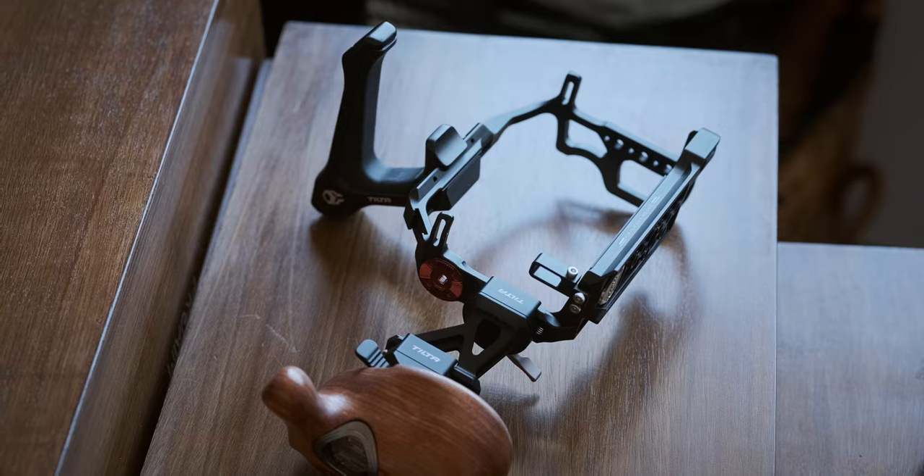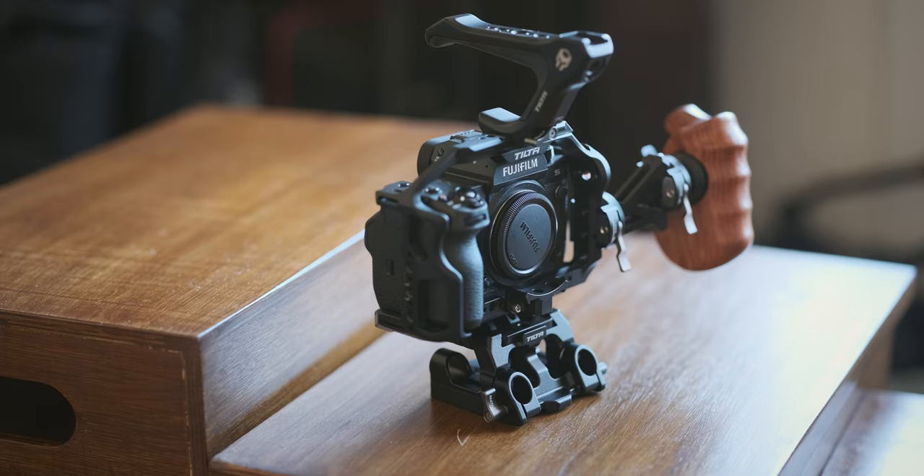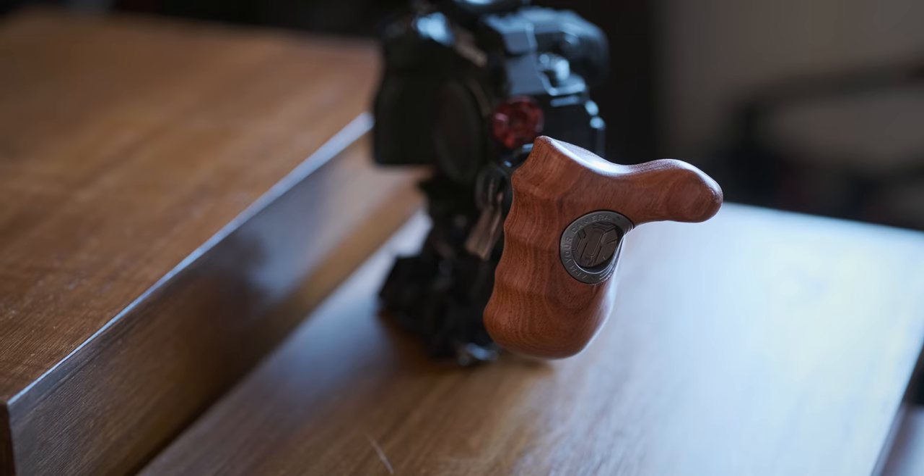I wanted something robust, customized for the X-H2S, and from a well-established brand that would provide many different accessories for further customization. So I had to start slow with a very basic kit. This is the rig I'm using with my X-H2S now, and just in case you wonder, this is what I use for my behind-the-scenes videos and for my YouTube channel in general.